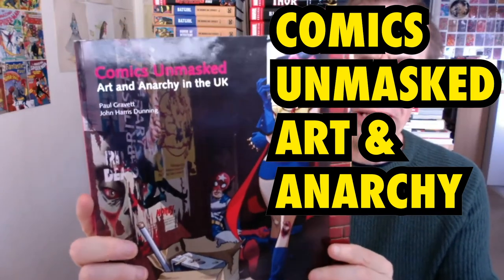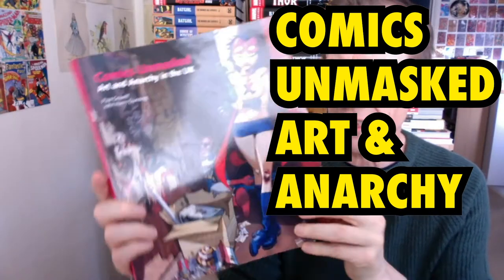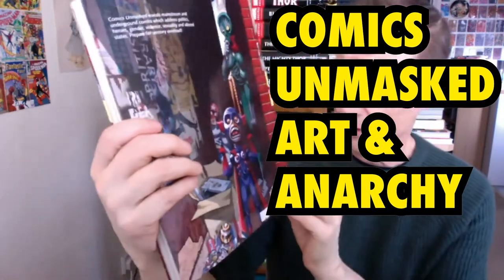This is a book review of Comics Unmasked: Art and Anarchy in the UK. This is by Paul Gravett and John Harris Dunning, and it came out in 2014. There's the back — it's 190 pages, and as you can see, it's a British Library publication.